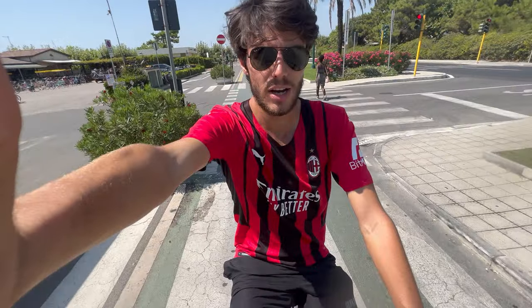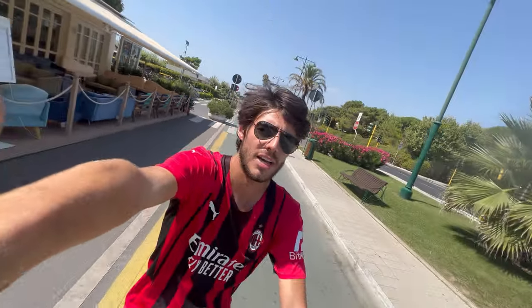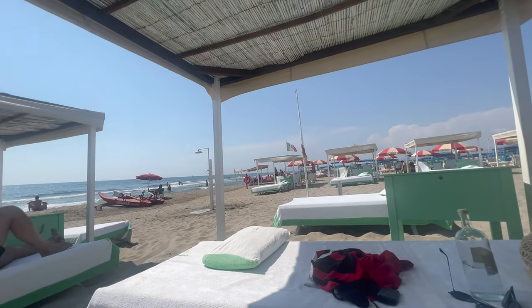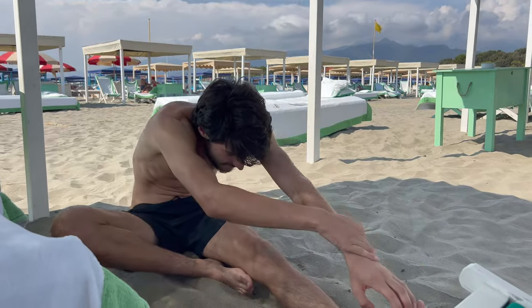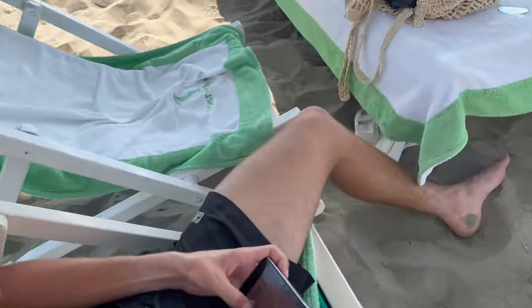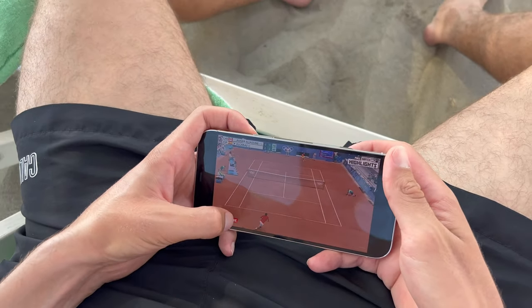Now we're going to the beach — another little bike ride. It's gonna be an hour nap, a little chill time, maybe go in the water. Watching some Alcaraz vs. Djokovic Olympic semi-final right now, pretty good stuff.